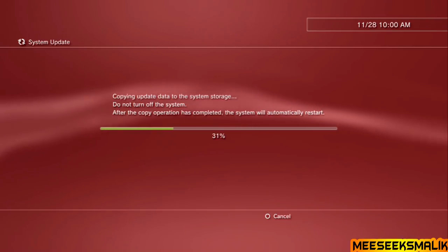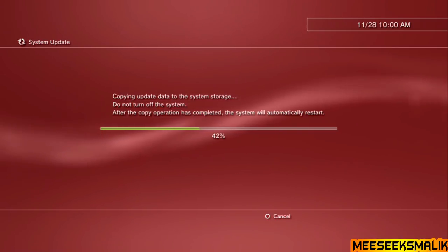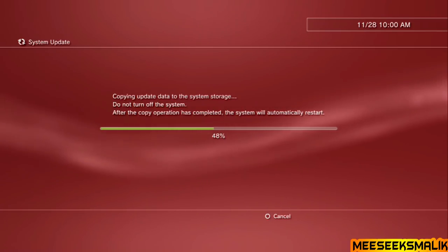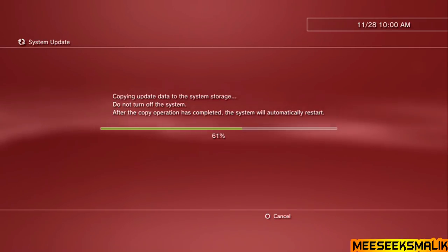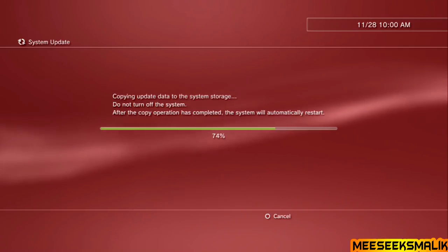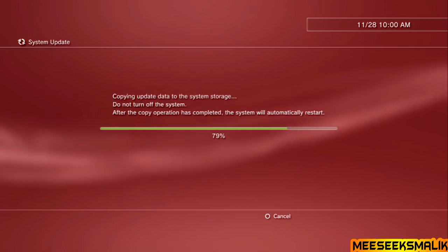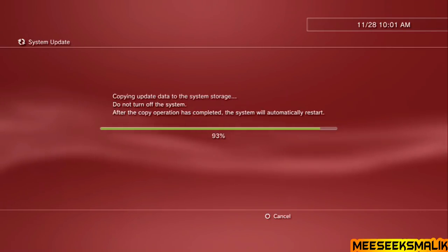If it tells you the data is corrupted, redo the exploit — make sure all files are in the correct places as shown. Try again, or delete the save file and re-download it. Make sure everything is in the correct location, the flash drive is formatted to FAT32, and it's plugged into the USB port next to the Blu-ray disc drive. Backtrack, redo the steps, and you're done. My capture card didn't show the update going through, so I'll cut to when it's finished.